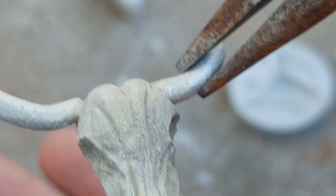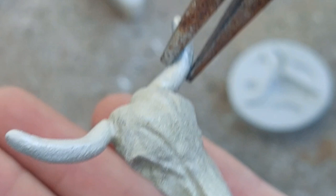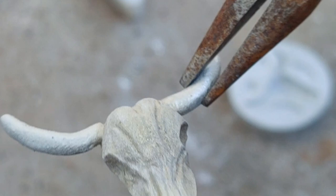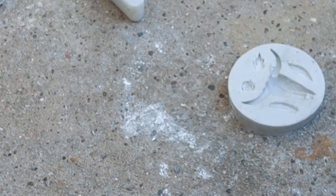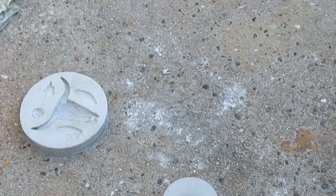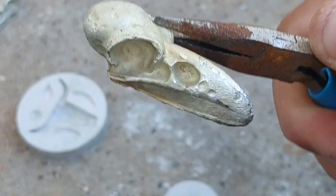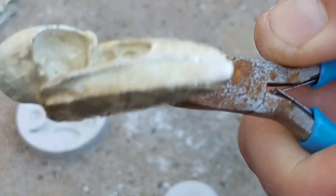I'll be buffing it up with the dremel device and drilling a hole on top to attach a loop for the necklace — that's pretty cool I think. Still waiting on the other one; I need two hands for that one. There's the bird skull. I'll buff it up — it looks a bit rough where I was trying to get it out of the mold.